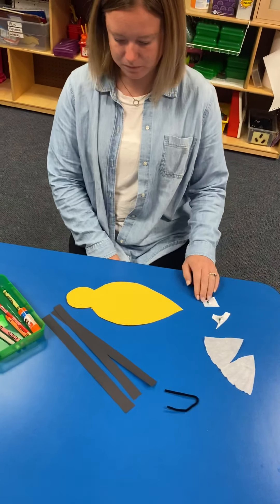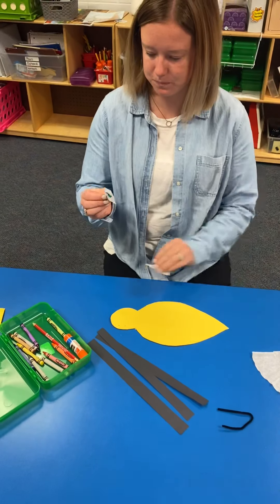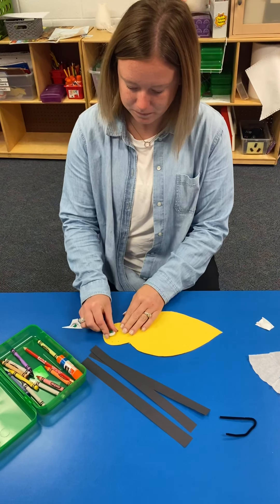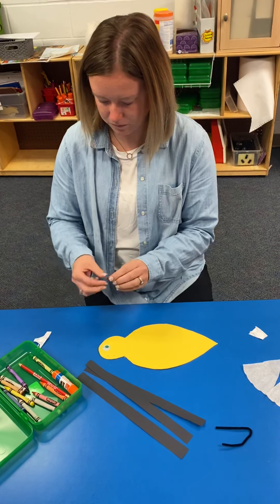So first, she's going to do her eyes. You should have eyes in your packet also. Put your eyes on. A bumblebee does have two eyes, so you can use two eyes.